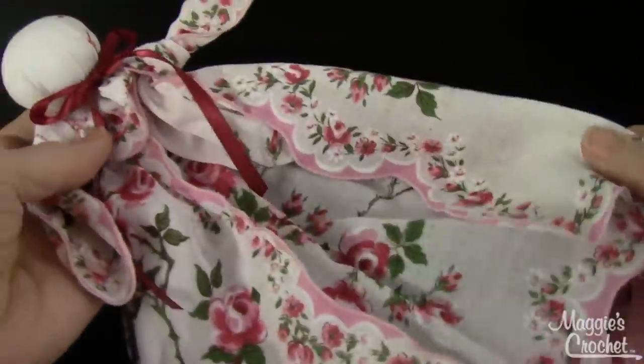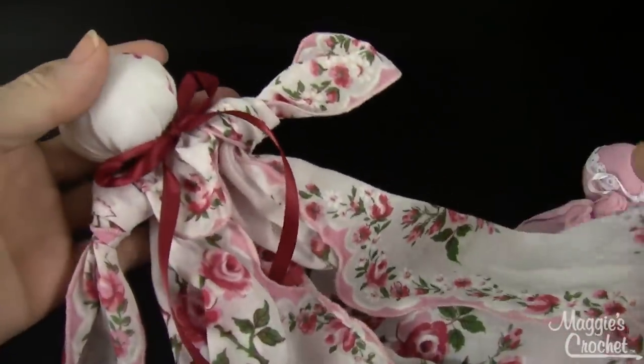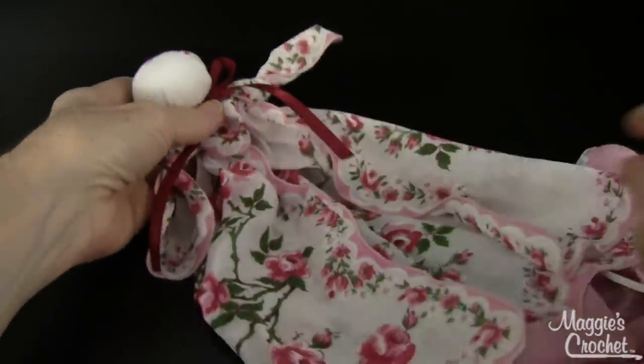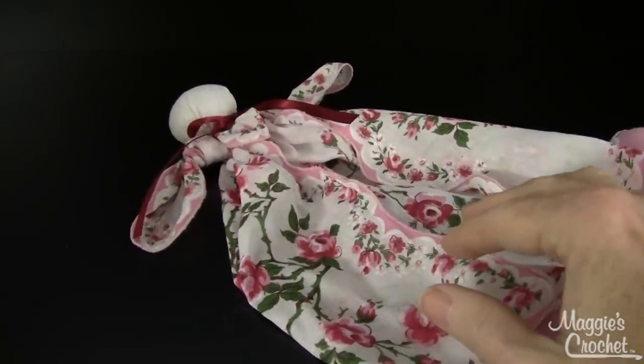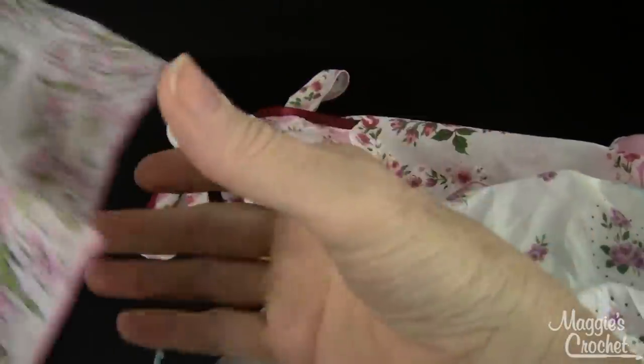You can just use any kind of hanky. Vintage hankies work best, I think. I'm going to show you how to make that. The hanky that I have — and here are some more vintage hankies. I've got a big collection of them.